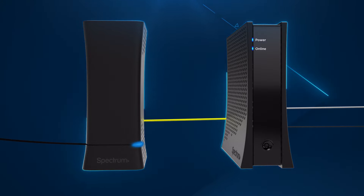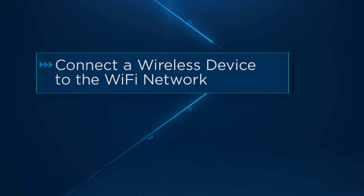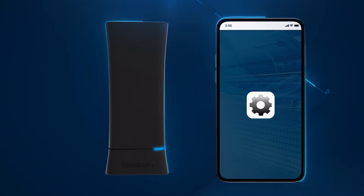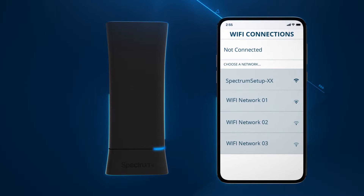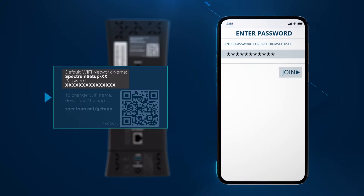Once the status light turns solid, you'll know that your router is updated and connected. Open the Wi-Fi settings on your smartphone, tablet, or computer. Select your default Wi-Fi network name and enter the password. Both are printed on the label on the back of the Wi-Fi router.